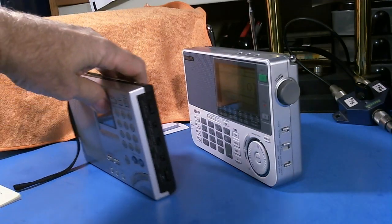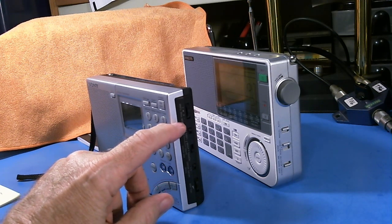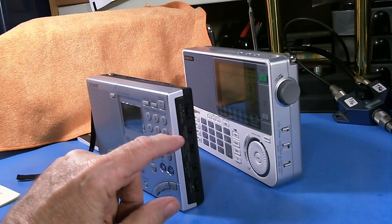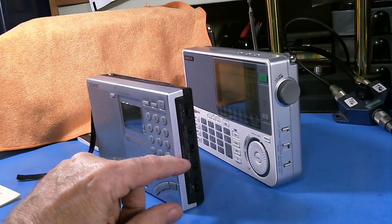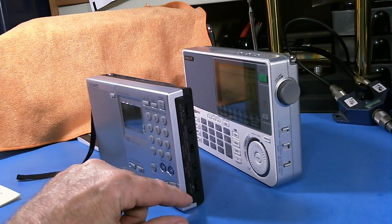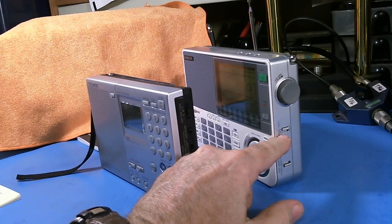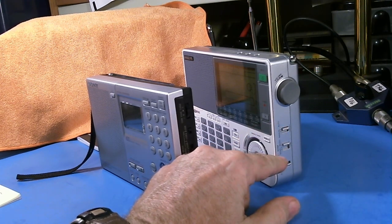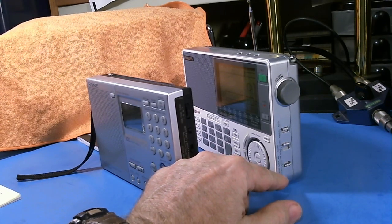On the other side, very similar again. Starting at the top, we have the single sideband tuning dial, the mode selection — single sideband, upper and lower sideband, and normal. Down here we have tone control with music and news settings, and then volume. On the Sony, we have the timer control for automatic timer, the tone control, and the band selection — narrow or wide.